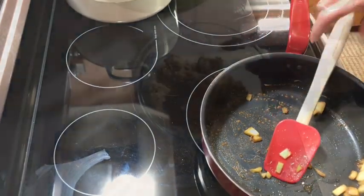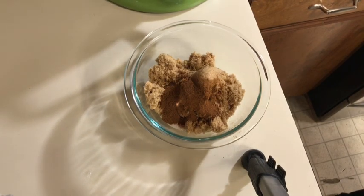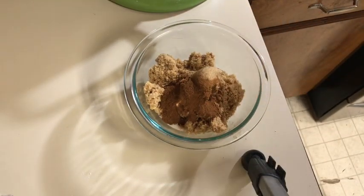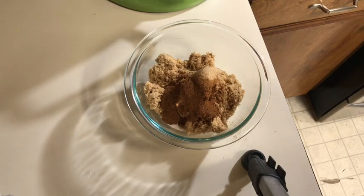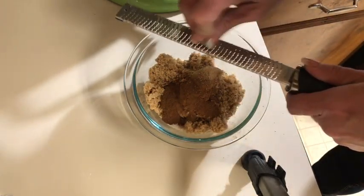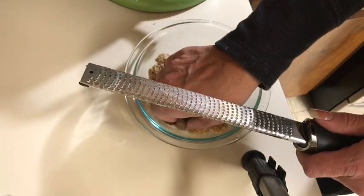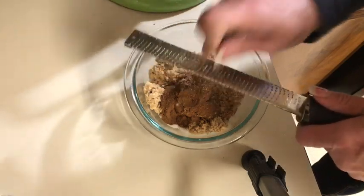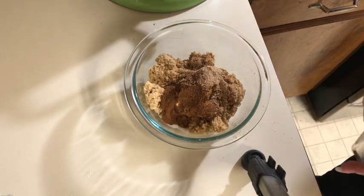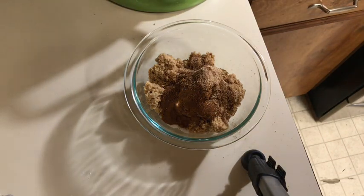Now I'm making the cinnamon sugar filling. That's about a tablespoon and a half of cinnamon — you can add more if you want. I'm using a mix of brown sugar and granulated sugar, about a cup to a cup and a half total. I'm also grating in a little fresh nutmeg — fresh nutmeg is so much better than pre-ground. I have a stick of softened butter ready as well.